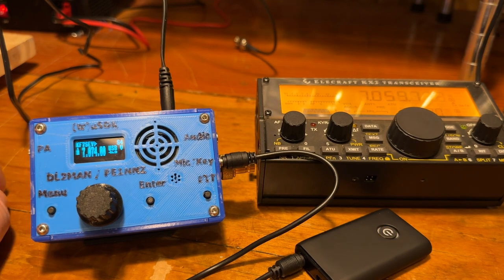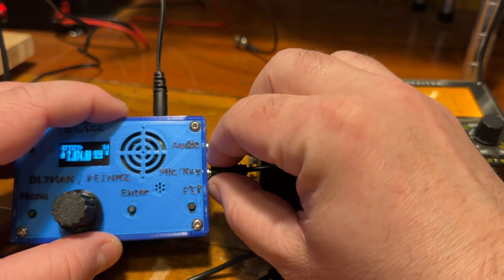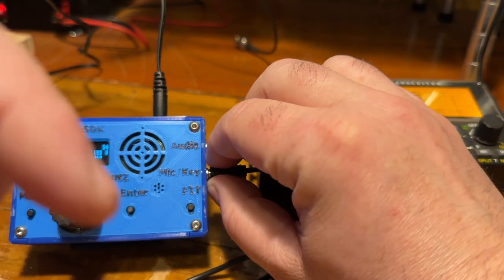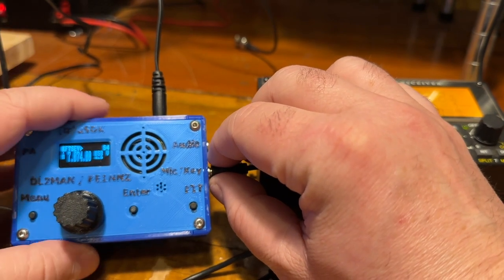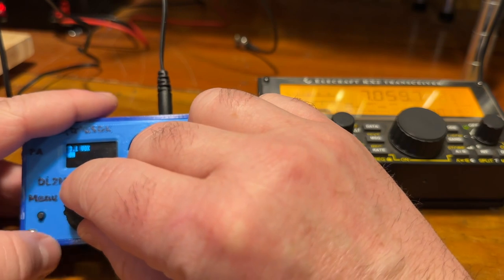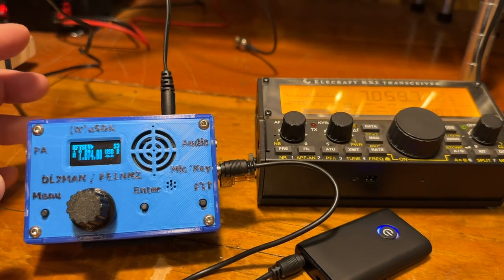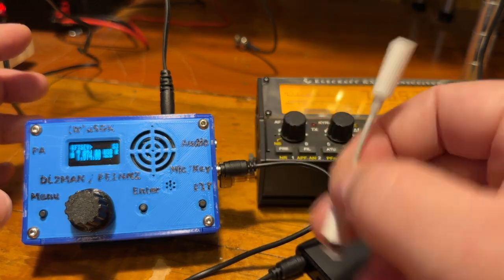Then use the SodaMate app to send your FT8 message, which uses PSK Reporter to send your spots. I'm not going to go over how to get SodaMate going — there are plenty of videos on YouTube on how to do that, and I'll put a link to the SodaMate website in the description below if you're not familiar with it.